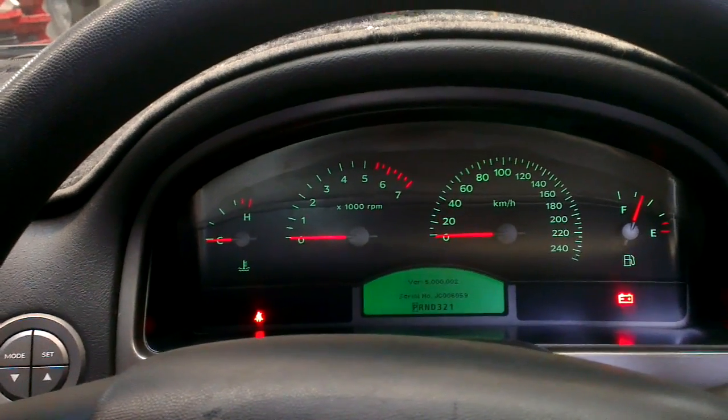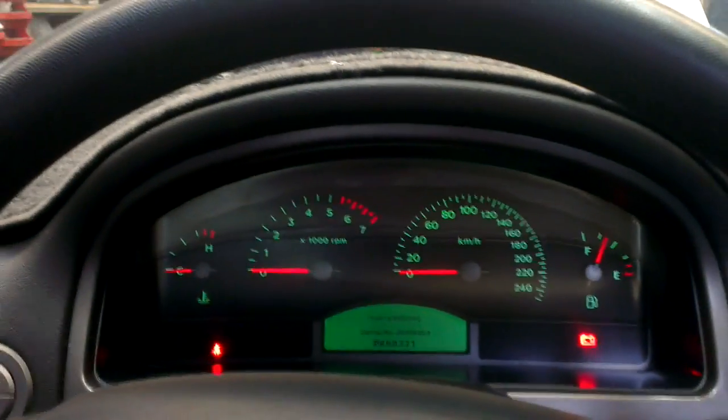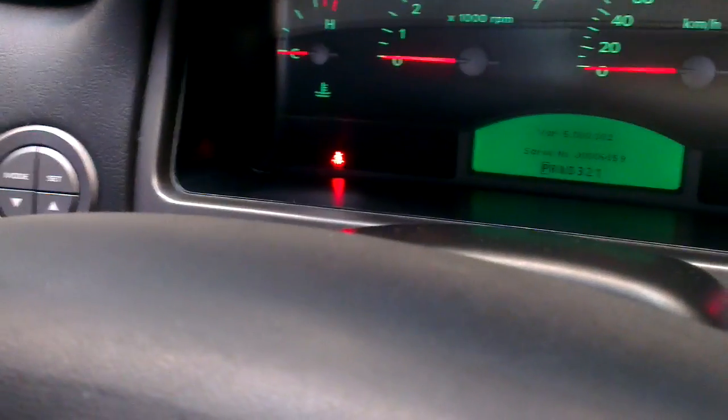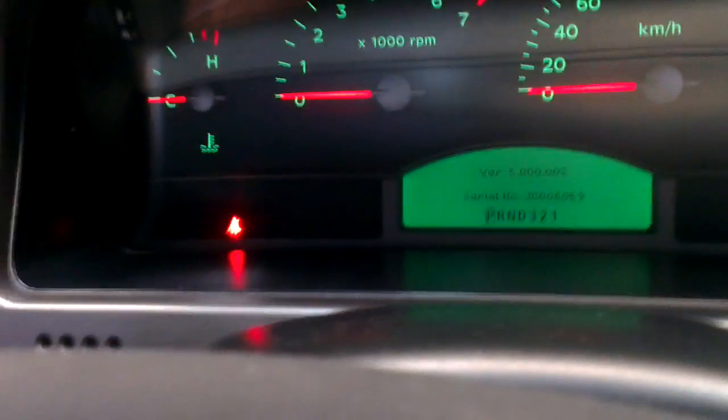VX VY Commodore instrument cluster — the hidden menu in the instrument cluster that most people don't know about. Press the mode and the set button with the key off, then turn the key on and you'll see this version number. I've done that in advance so I can hold everything here together.